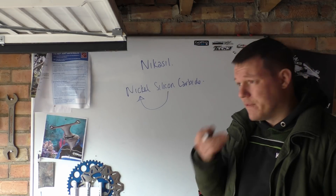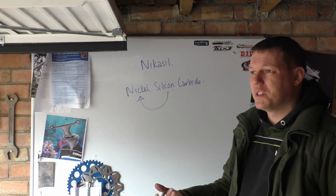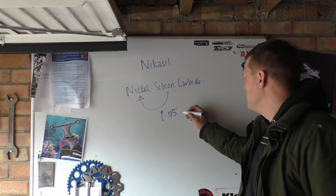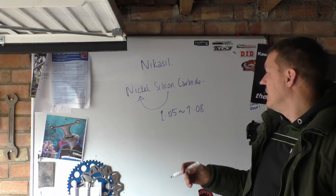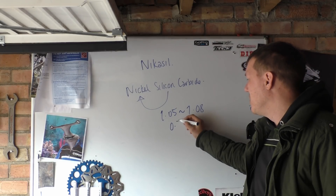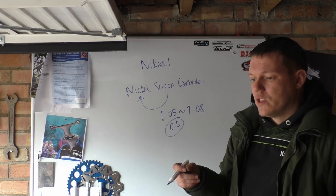Nikasil has a very low coefficient of friction compared to rubbing aluminium against aluminium. Aluminium-on-aluminium has a coefficient of friction of around 1.05 to 1.08. I don't know the exact figure for silicon carbide — I imagine it's around 0.5, but that's a complete guess.